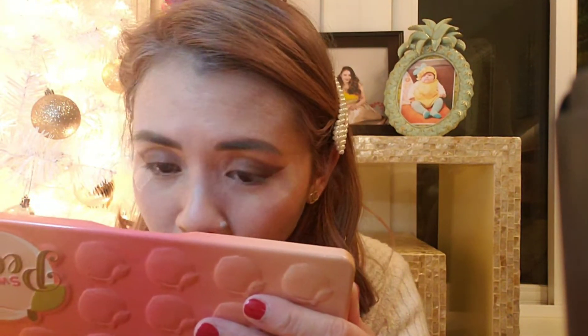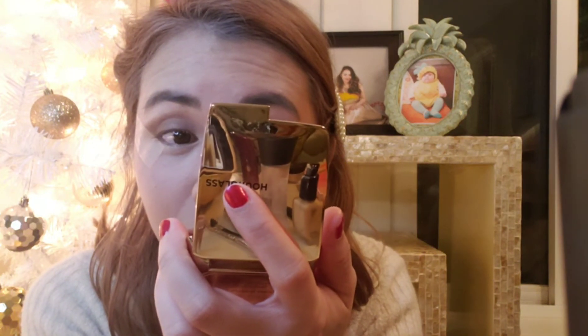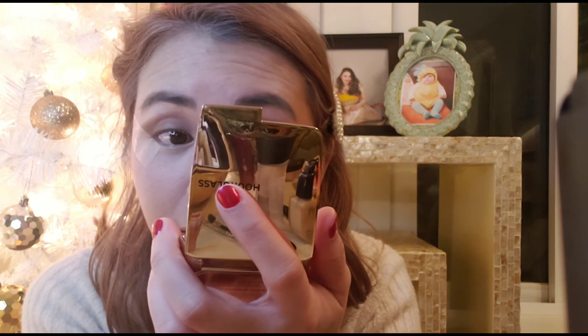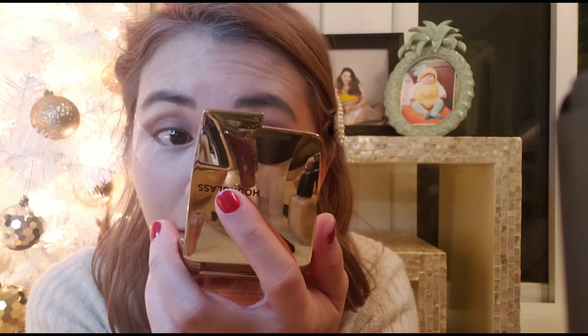In the inner corner of my eye I just fell in love with this Violet Voss — it's in the shade Dream. It's like a liquid eyeshadow, so shimmery and so pretty. I was just really excited for this. I just put it in the inner corner of my eye — that's it, just a little bit right there.